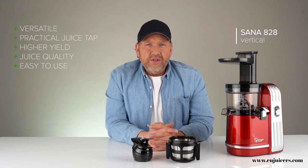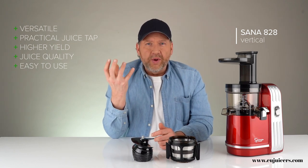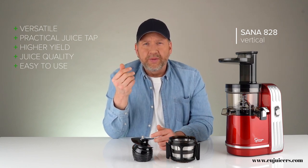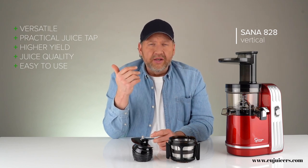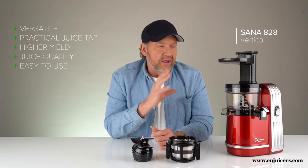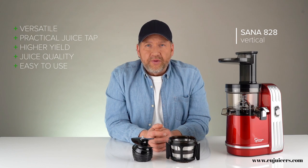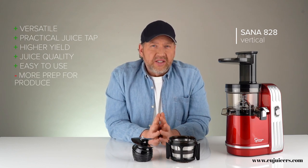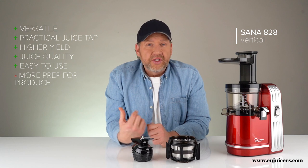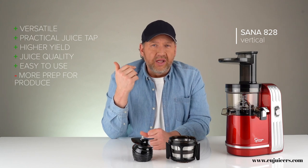In terms of negatives, it's not as versatile as the horizontal or twin gear because most verticals don't have a blank homogenizing screen. Some have a sorbet screen for frozen fruit, and a couple of models allow nut butter, but for the most part this is a specialist juicing machine. Another drawback is you need to prep your ingredients and cut them more — especially things like celery or pineapple with long fibers, because the pulp outlet tends to get plugged. If you're juicing celery, it's recommended to chop it into little pieces, something you don't have to do in the other juicer types.